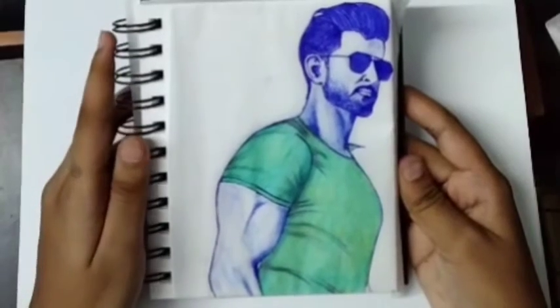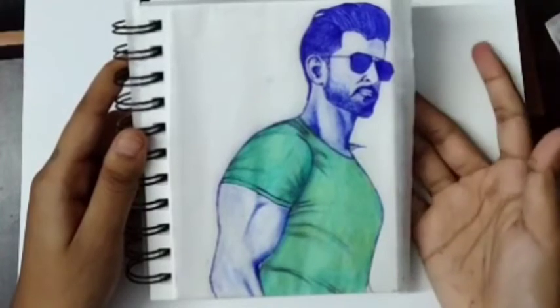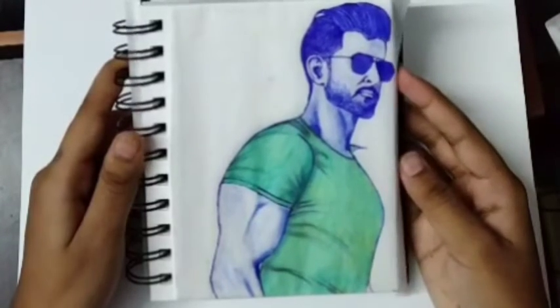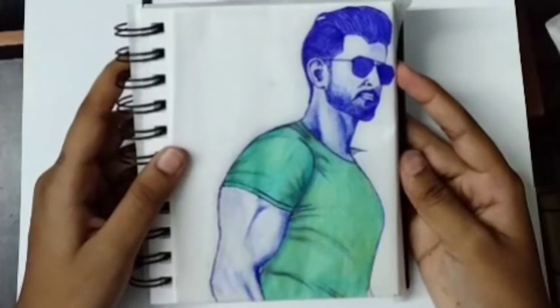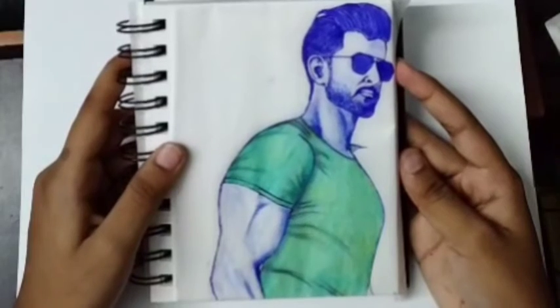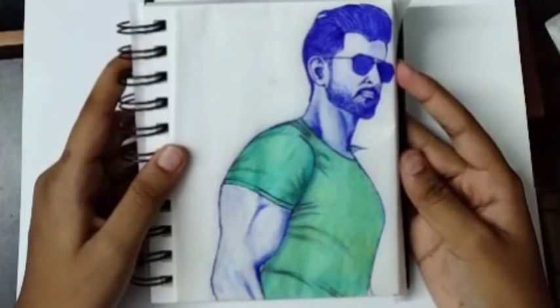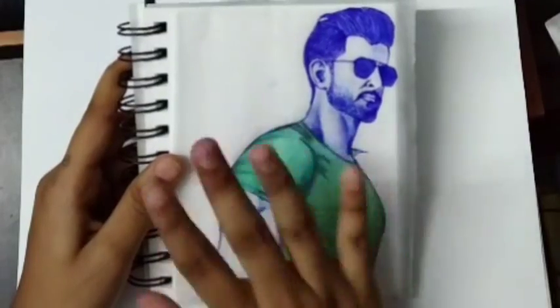Now my drawing is complete. If my video was helpful, then like my video and subscribe to my channel to get a notification whenever I post a new video. You can comment which tutorial you want next and I will do that. My Instagram link is given in the description. Bye.